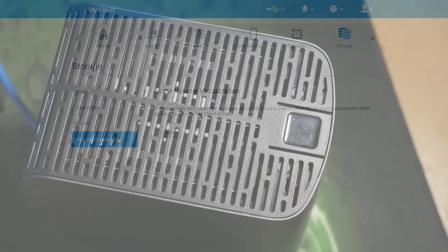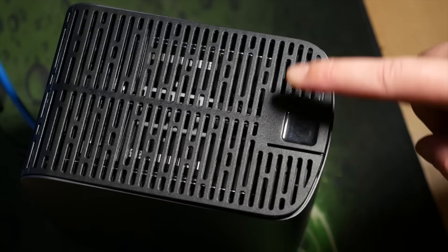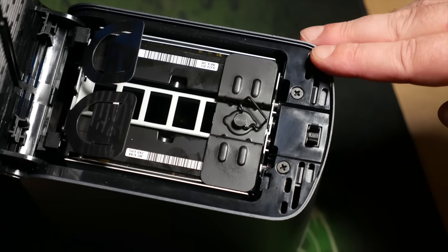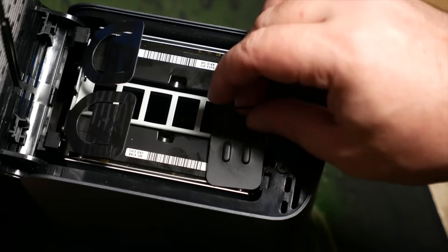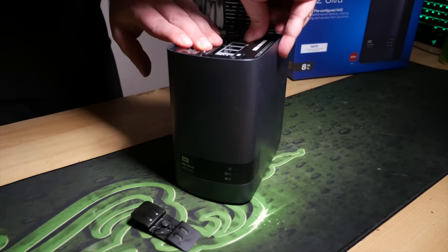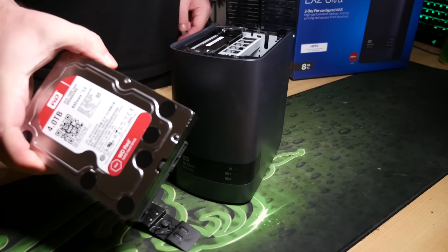You can also swap out a drive for a larger capacity one if you reach the need for still more space. On the EX2 Ultra this is made super easy thanks to the hinged top panel, which just opens up to reveal the two completely tool-less drive caddies. It's literally the work of moments to hot swap in a new drive.